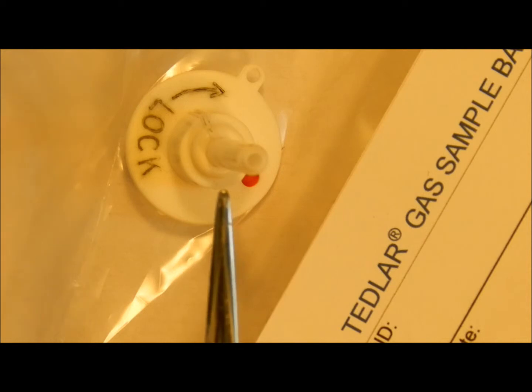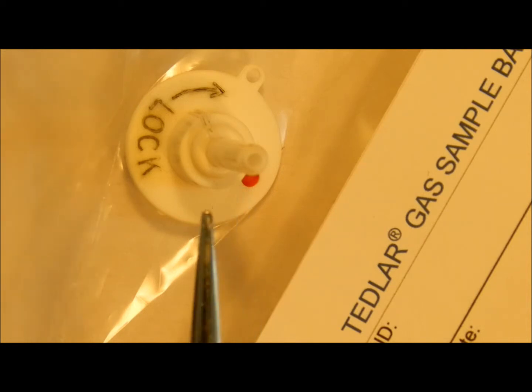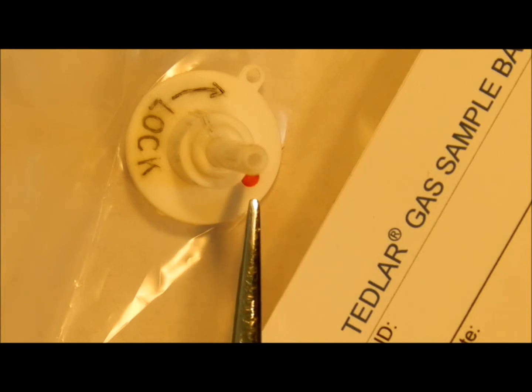The valve has a lockable sample port for connecting tubing and filling the bag with gas, and a septum port on the side for access via syringe.